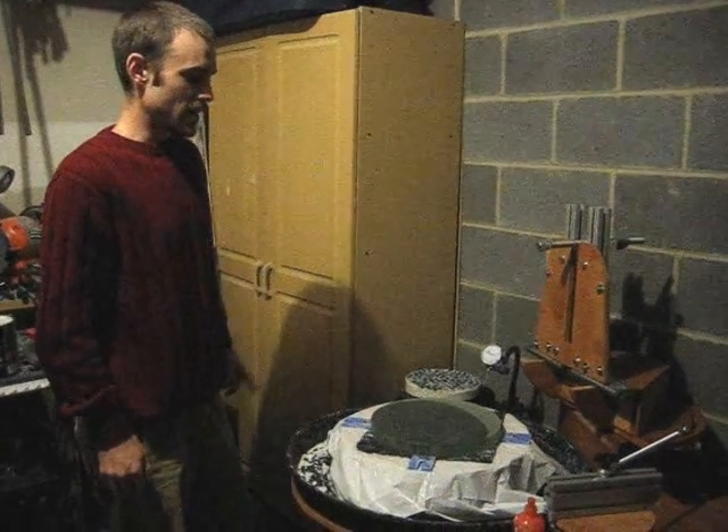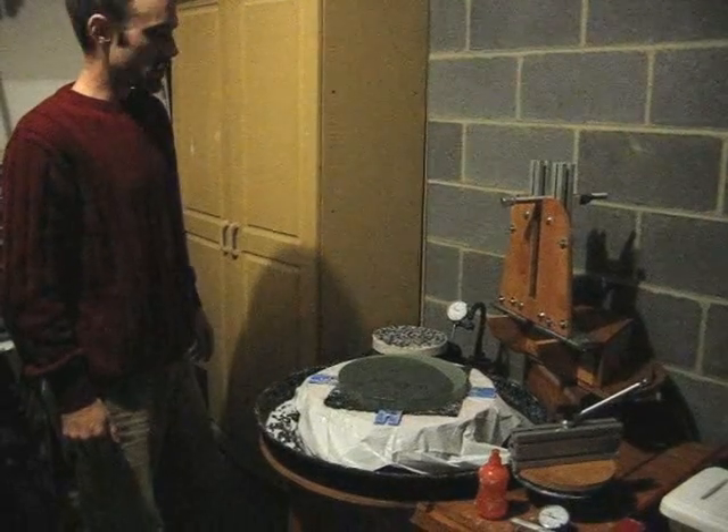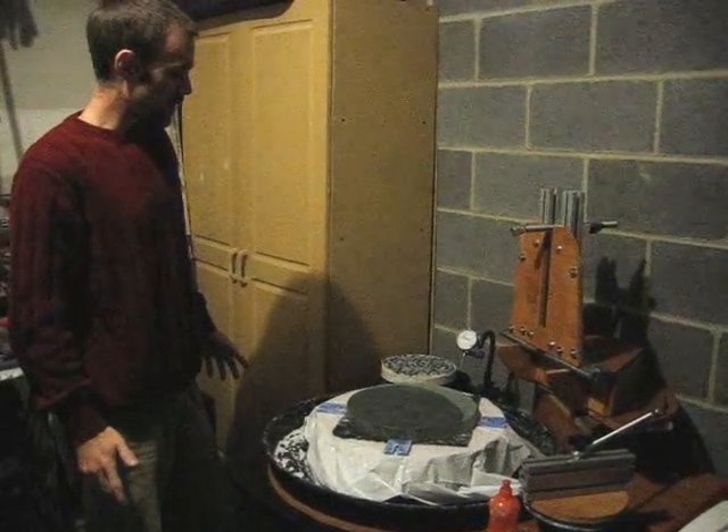Hi, I'm Jim McPherson and this is my newly built Mirror-O-Matic. I wanted to put some videos out to show how it works. It's a great tool for making mirrors.